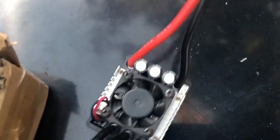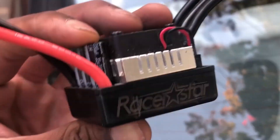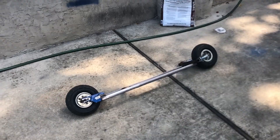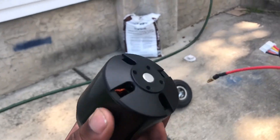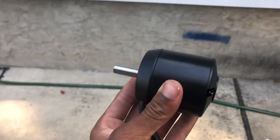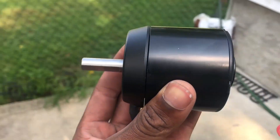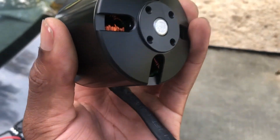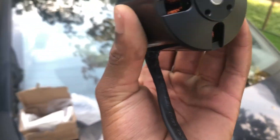This is a Race Star speed controller that I'll be powering this skateboard with. You guys can see — that's the motor. It's a 6374 motor, I got it for about $59 plus tax.